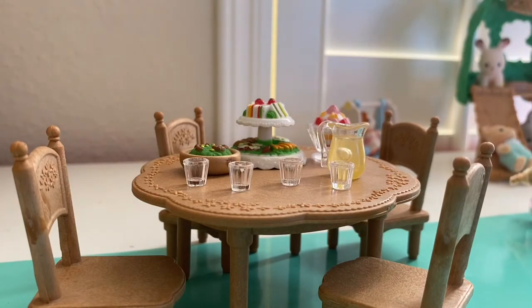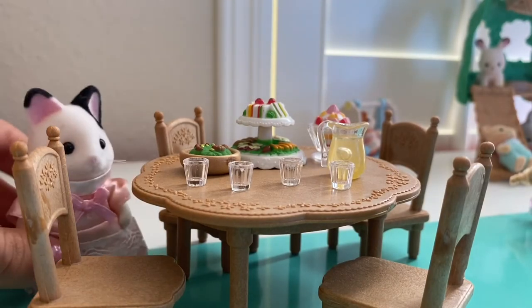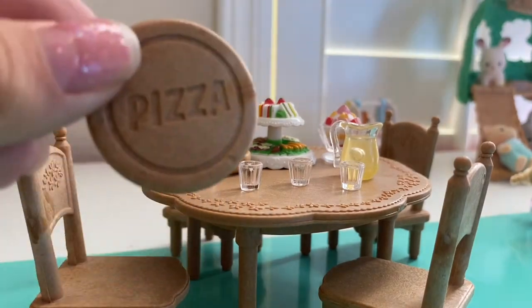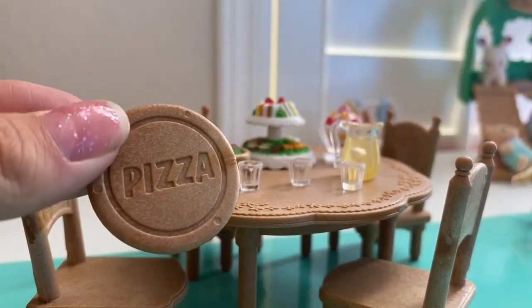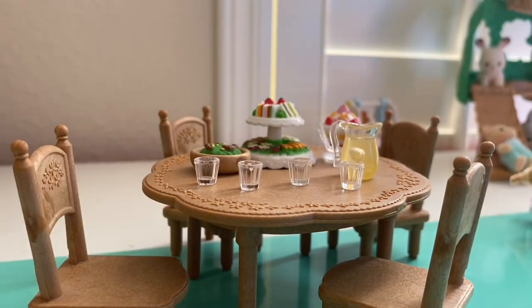This next one is perfect because we just got the pizza set, and we can totally just add this pizza right in. This party looks so cool, I can't wait for it to be set up. So excited. We have this serving stone which says pizza, which is really cool because with the pizza set we didn't have anything to serve it on.